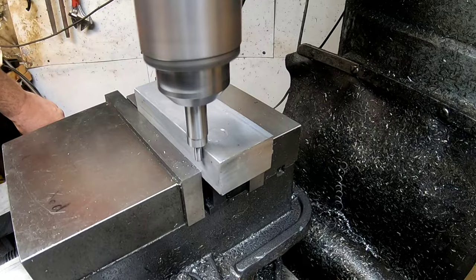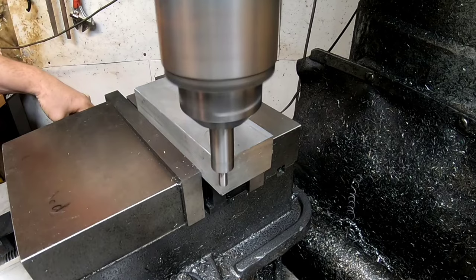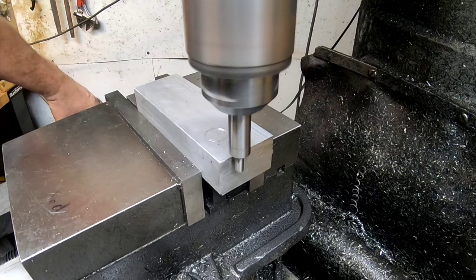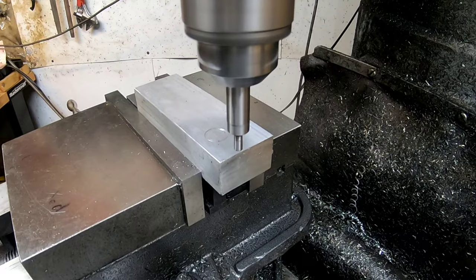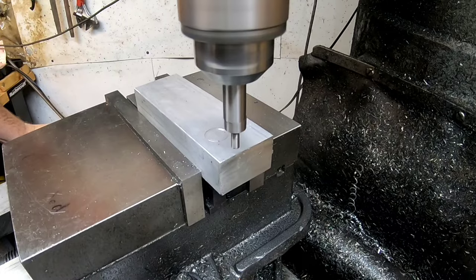Now let's run through it at full speed. Zero it, cruise over to the right hand side, zero it from that 100 thou we moved in and find the other edge. Rub up against the edge, take a second try — we came in pretty fast. Zero it, lift it up, come over that 100 thou, zero it again — presto.